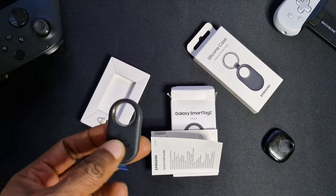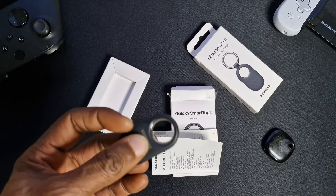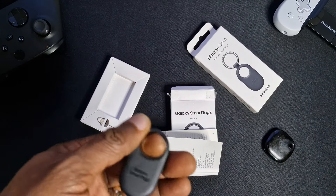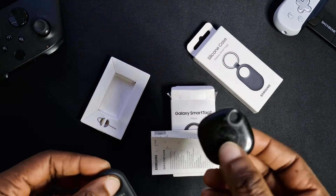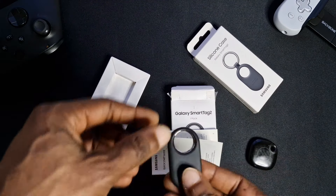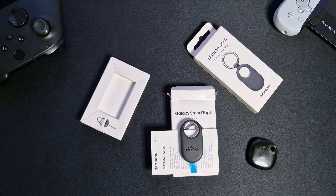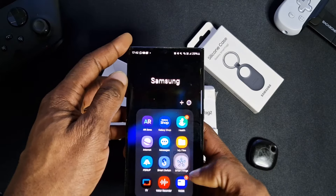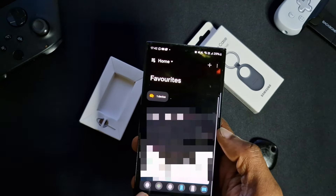With the Smart Tag you can put it on anything — keys, luggage, pets — you can even leave it in your car or on your bike and basically track it. I've used it many times with the first one. If you lose your keys, you go into your Samsung SmartThings app. I'll show you with our S23 Ultra — go to SmartThings, and in here basically anything connected to my account you'll find.